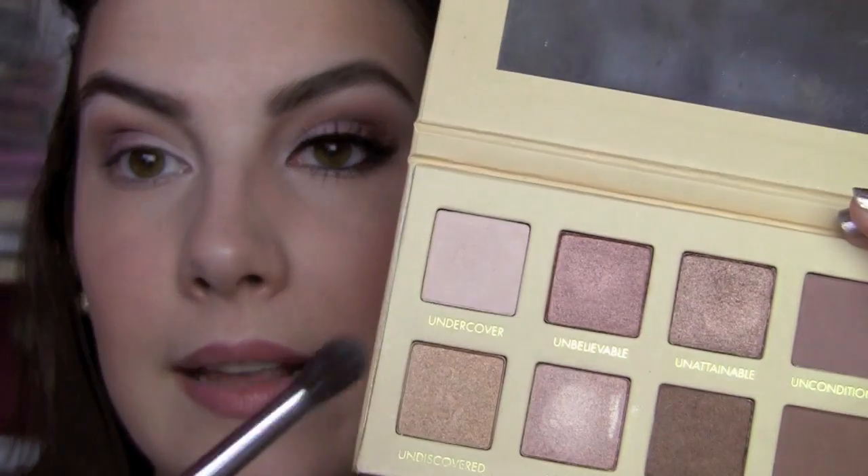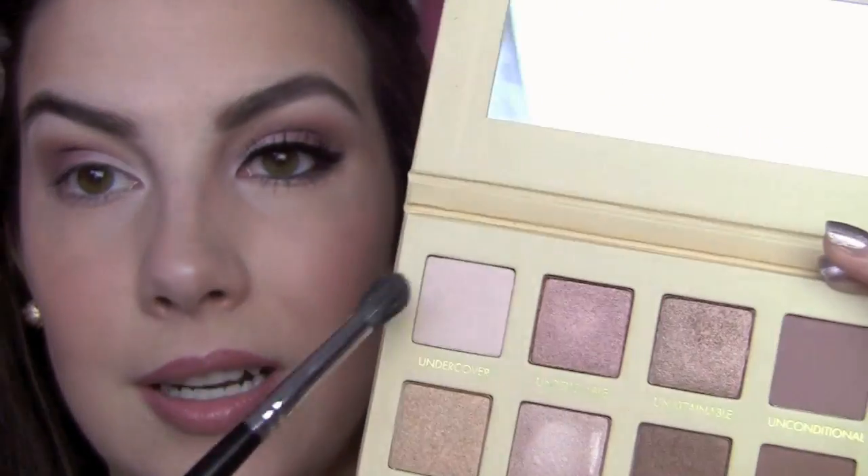As a highlight we're going back to the Undercover shade with a separate fluffy brush, going right up under the brow. Now I'm going to start working on the lower lash line in a second, but first I'm going to do some liquid liner.